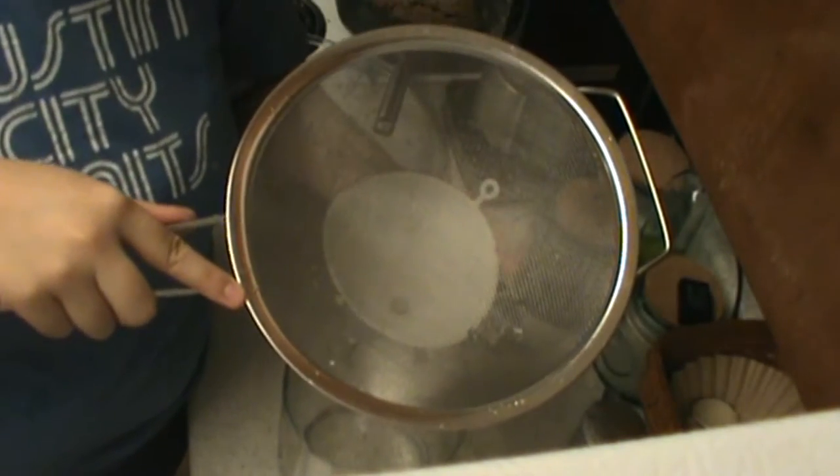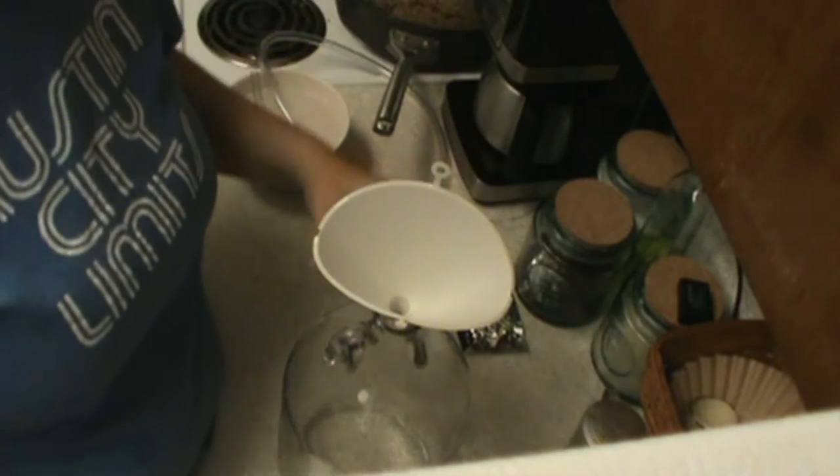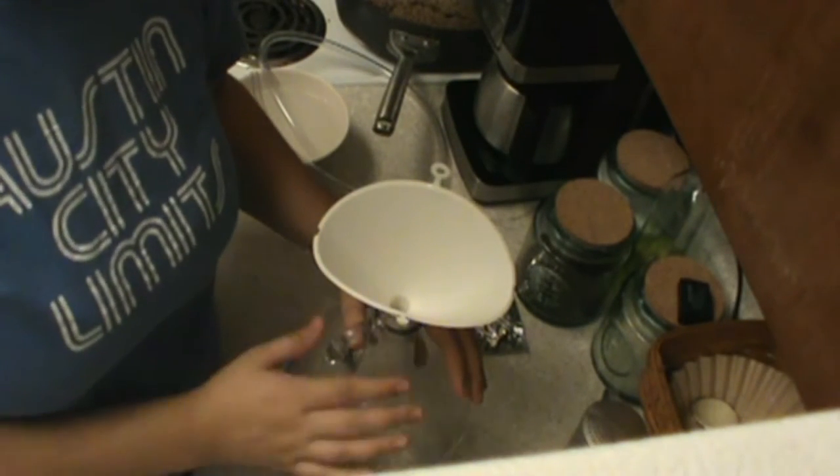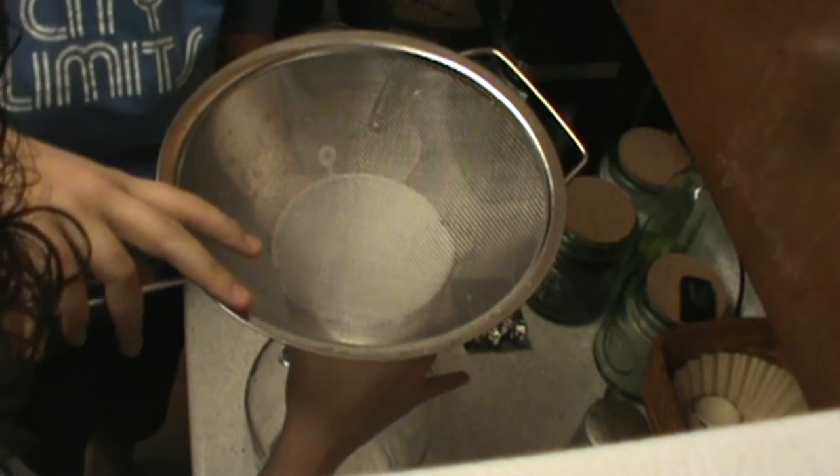I'm going to pour that through here to just filter out the last little bit of grains. And then whatever we end up with in this glass container, that's what we're going to turn into beer. I've got my brew ghost here in the kitchen with me, and I'm going to go ahead and take my wort and pour it into my fermenting glass container.